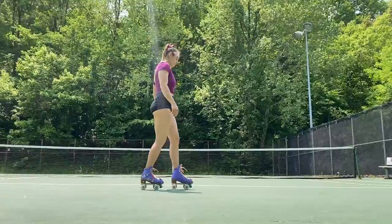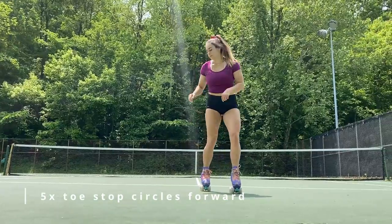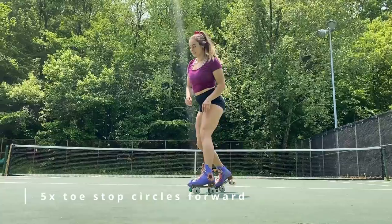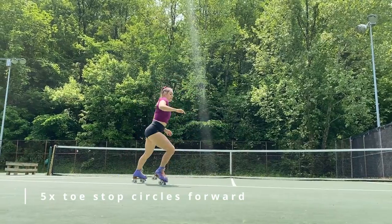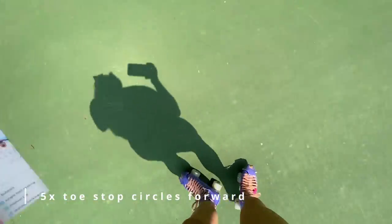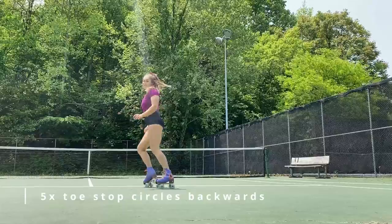Next we have one of my favorite moves: toe stop circles. First we're doing five forward — you can do these randomly in place or in a straight line going across. Then after your five circles forward, you have five backwards.